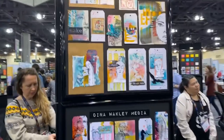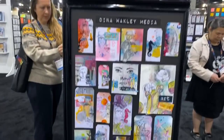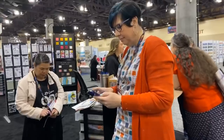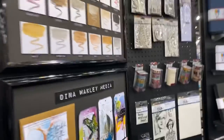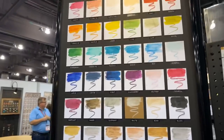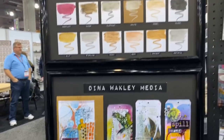Soon I'm going to have a live with Dina, so stay tuned — at 11 o'clock mountain time. She's putting it on Instagram, so go check out Dina's Instagram. Scribble sticks — I love those, I use them all the time. Look at the beautiful work!